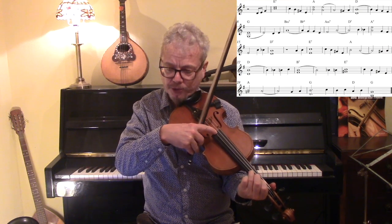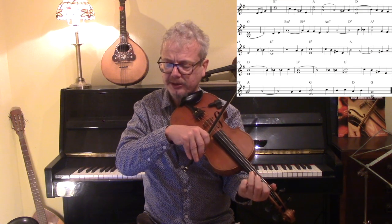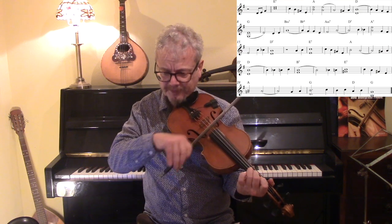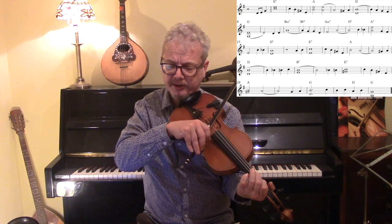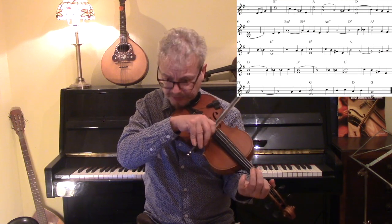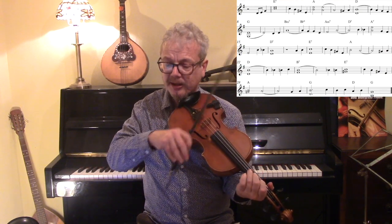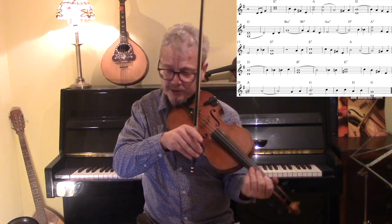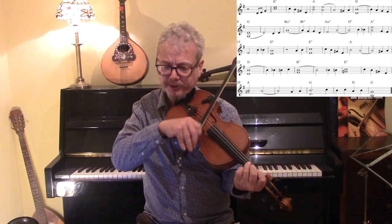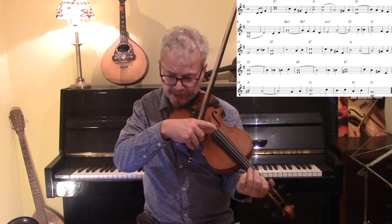Now we've got a D chord, so the open E is not going to sound right over that, but the D below it is going to sound good. And for the G chord, the A is not going to sound good, but the G note is. Notice I'm not doing a double stop on every note, just on some of them. Here's another one — that's the A with the D below it.